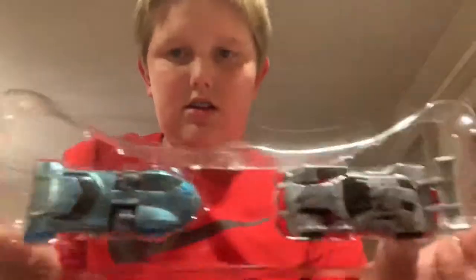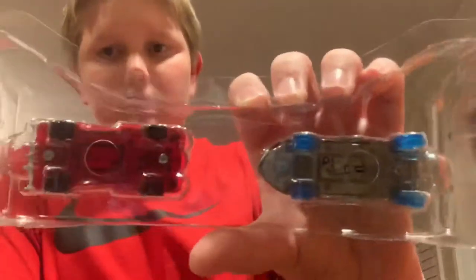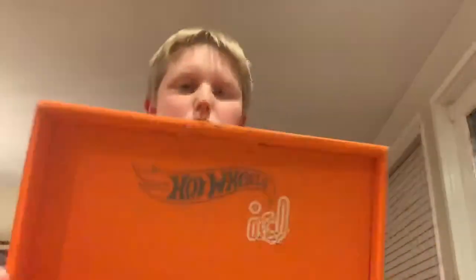It does come with two cars to get you started. Let's get a quick look. See on the bottom how it has the little holes to scan it? Now this is a pretty cool box that it comes in — see how it says versus, like one here and one here. Honestly, if you have a lot of track at your house I would not spend $118 on the track. It's cool, but just no.